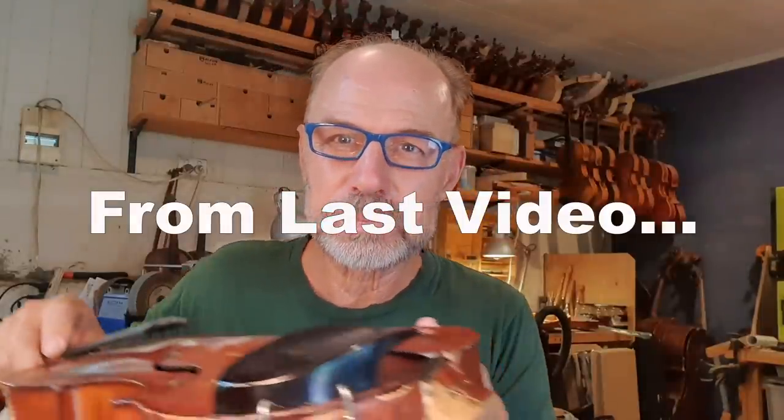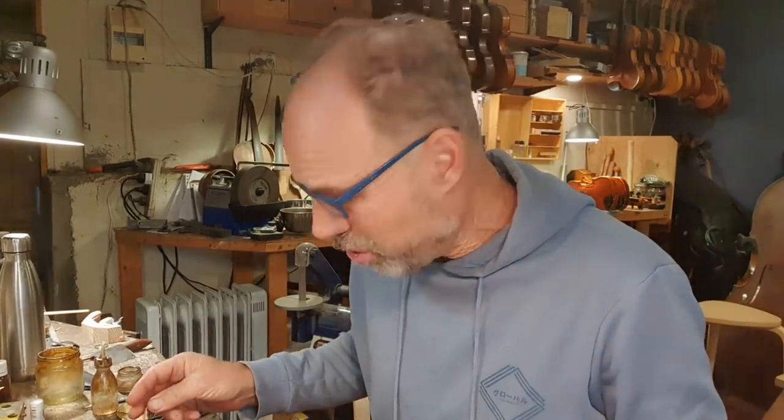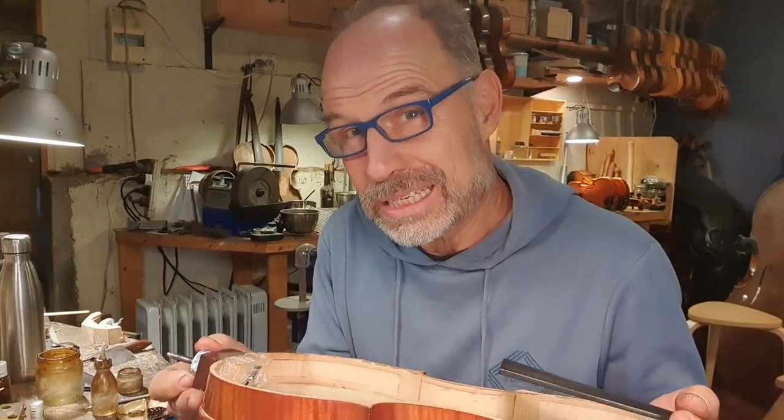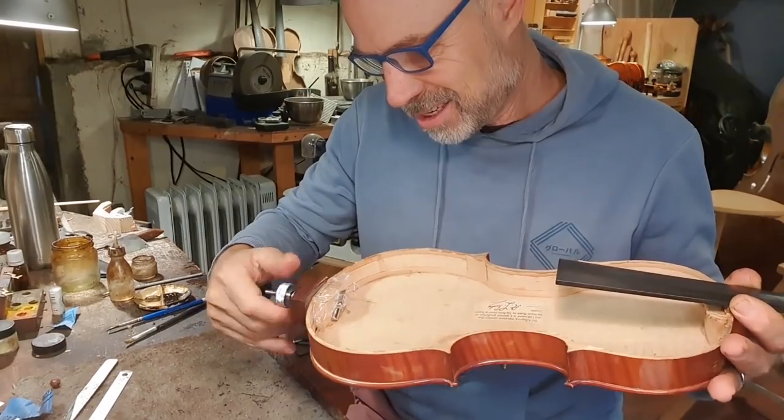Take a look at this. Hi there. It's day four and I glued this last night, just taking the clamp off. Let's have a little look.